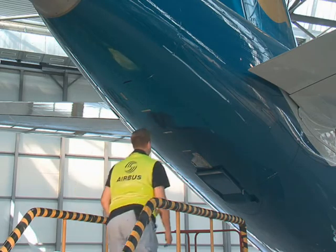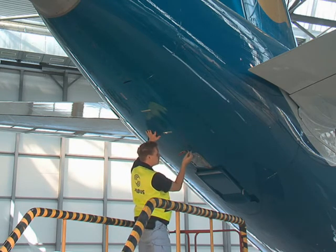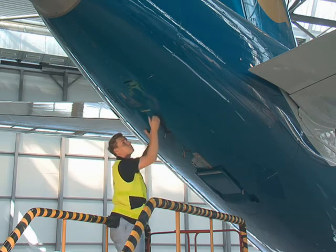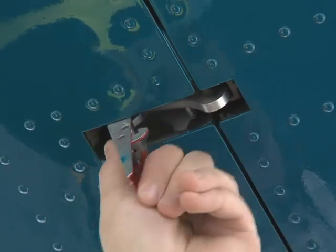To open the APU access door, start with the three latches at the bottom of the door. Push the snapper and pull the latch handle to open the three latches.